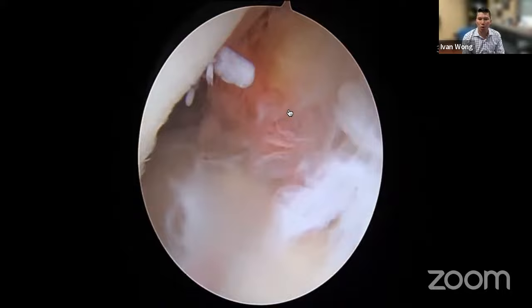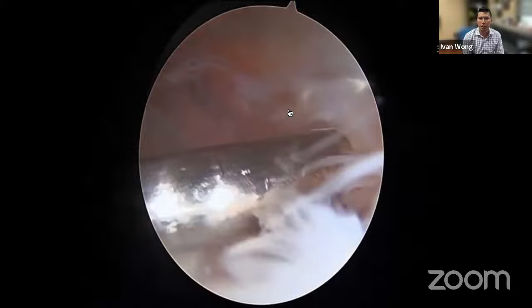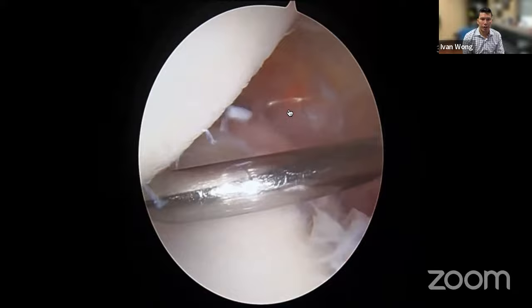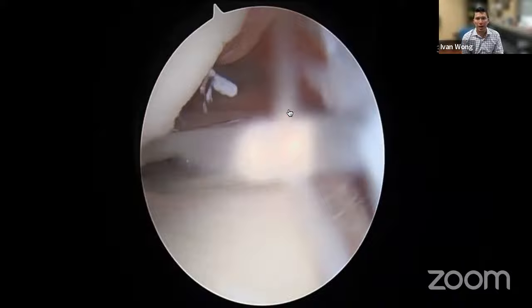Now looking back at the posterior portal from the anterior superior portal, you can see the amount of hemosiderin staining from multiple dislocations, and the spraying of this tissue. The humeral head is directly ahead with the Hill-Sachs lesion visible — quite a significant and medial Hill-Sachs lesion. Given all this, we know we'll need to do an inferior-to-superior capsular shift as well as a remplissage.